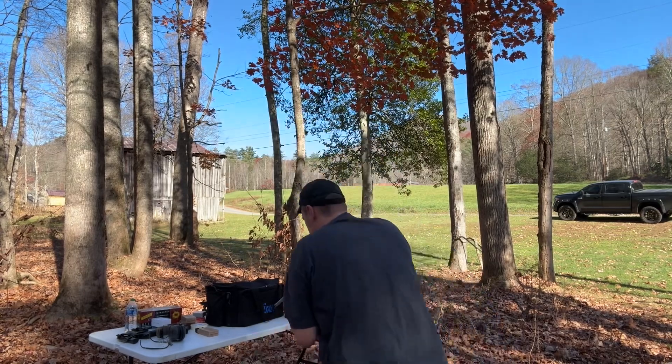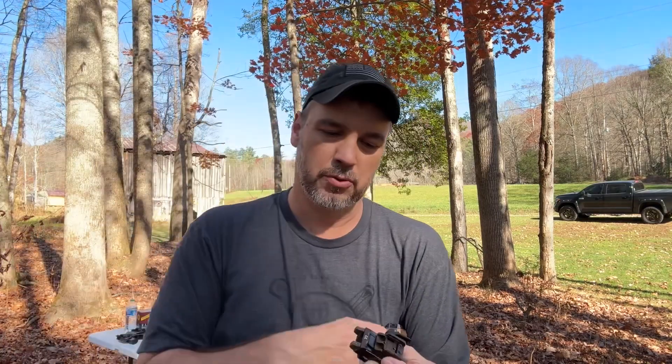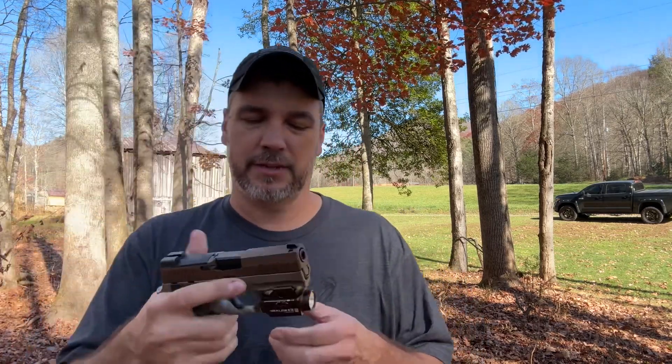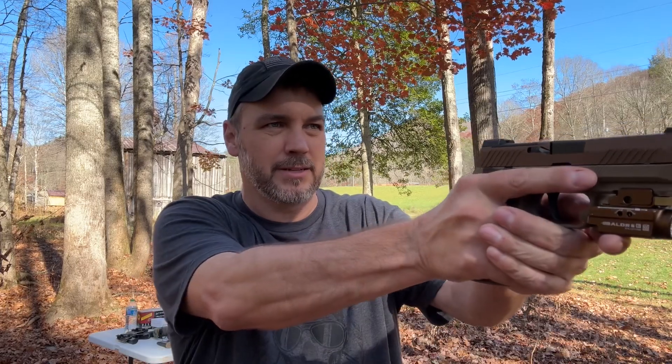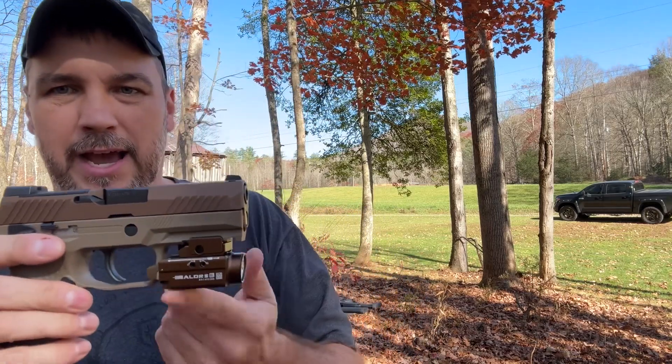Throw it into laser-only mode and you can see it has a very intense blue laser. Red lasers are a little hard to see in sunlight, but green and blue lasers do a lot better in sunlight. So if you're a big fan of lasers you'll be a big fan of this. They also have this in green — either one is great — but I really like the blue. It's easy to pick up and just something different.